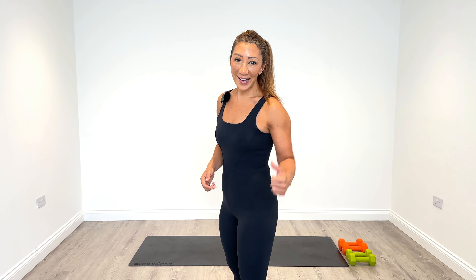As usual, we're going to start off with a warm-up and finish off with a really nice cool-down. So when you're ready, let's Ignite.